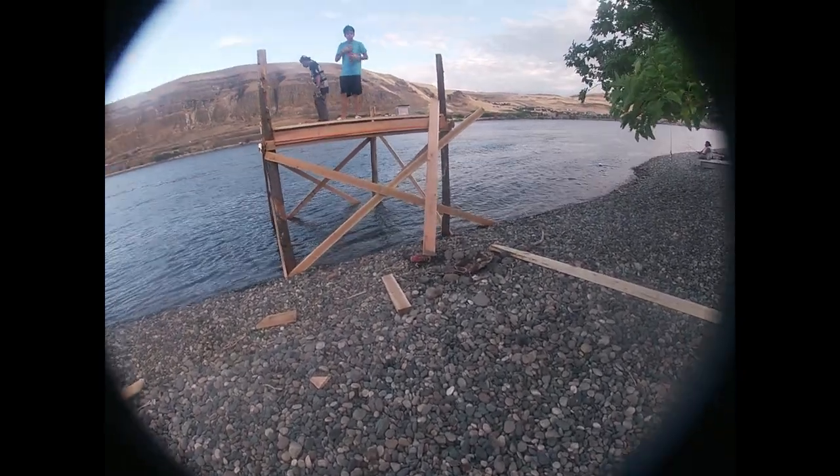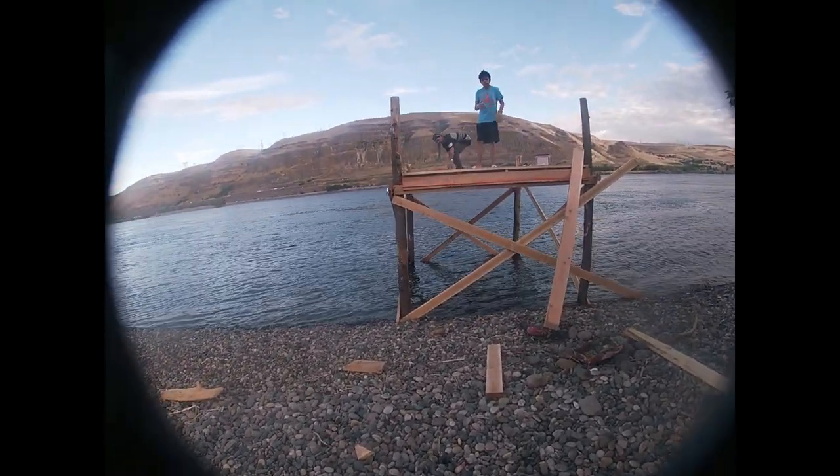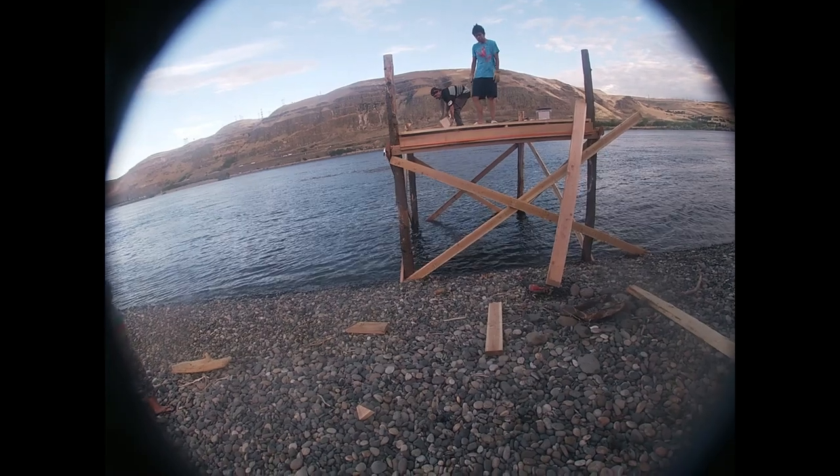Got our deck on right now, just gotta put the boards on — boards already on there. This is the second to the last part.